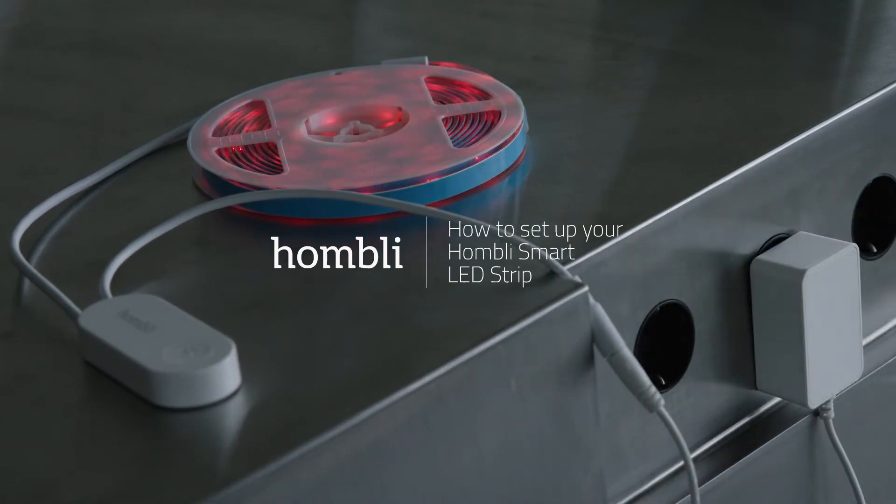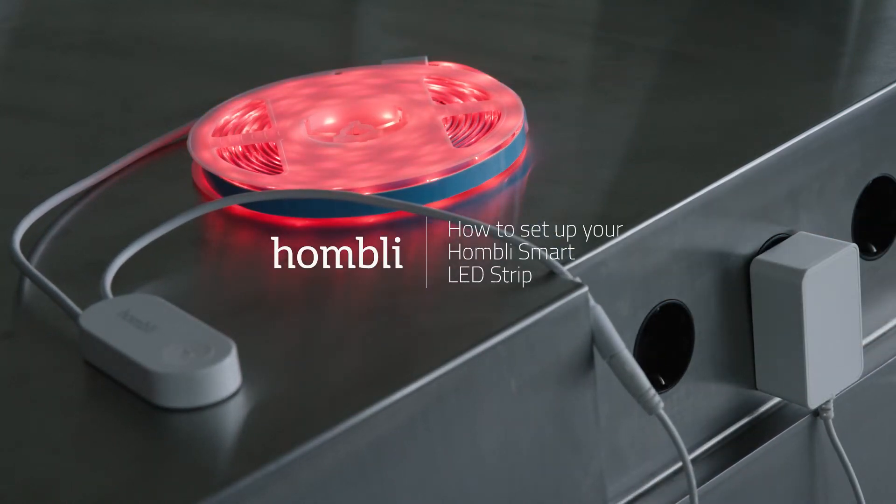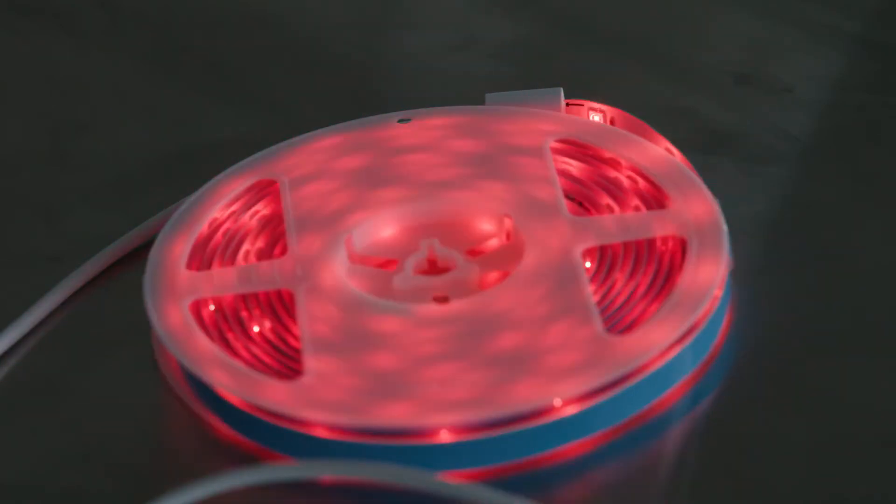How to set up your Smart LED Strip. Plug in the power adapter. The LED Strip will start flashing.